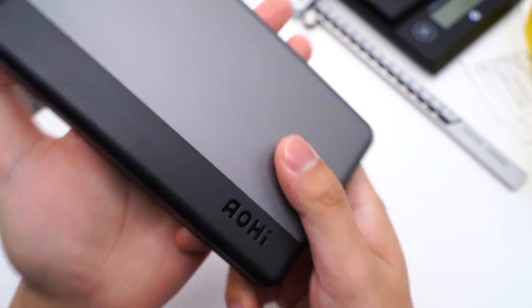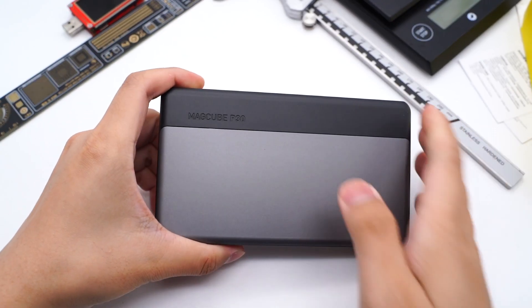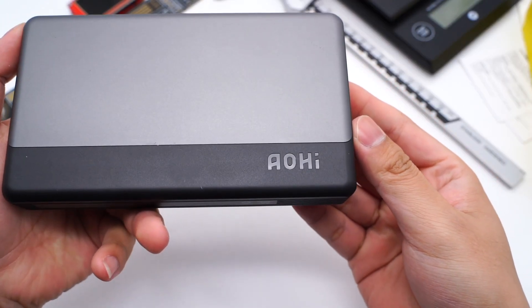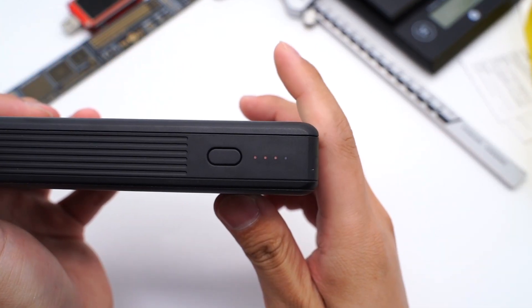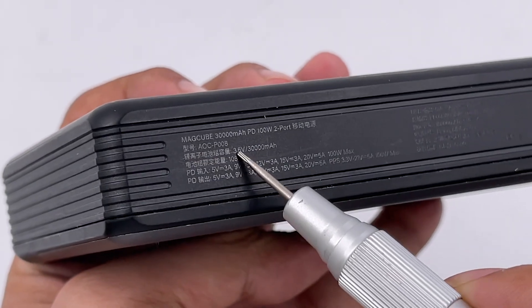This power bank adopts a fashionable design. The grey part uses an anodized aluminum plate design, while the black part uses fireproof housing, which has superb durability and flame-retardant performance. The OHI logo is located at the lower right corner, and the power button and LED indicator are on the side. The product specs label is here — model AOC-P008.